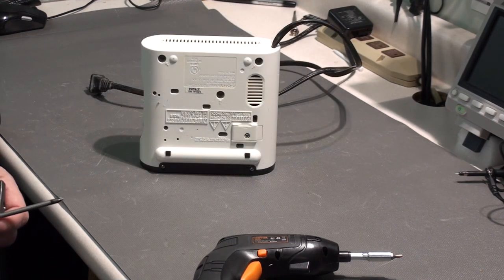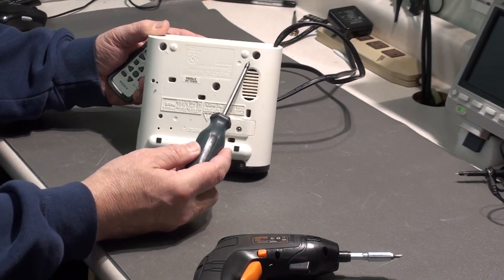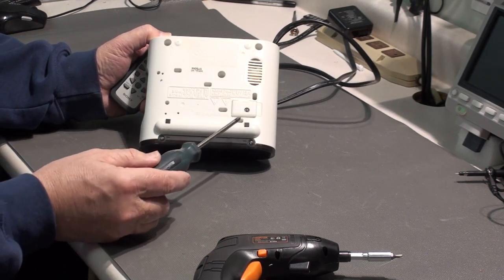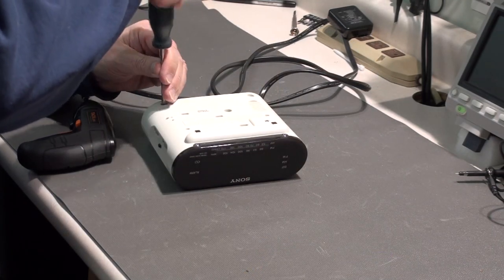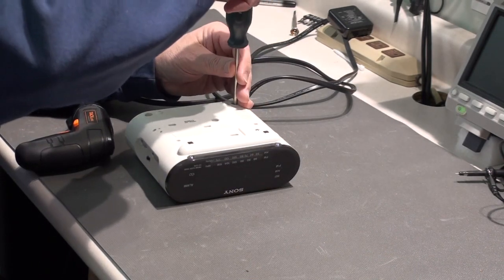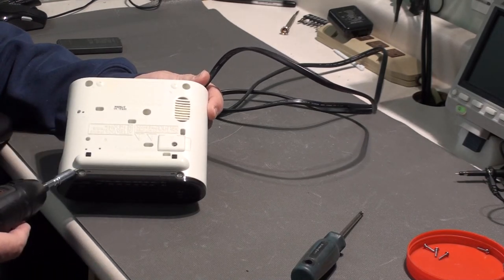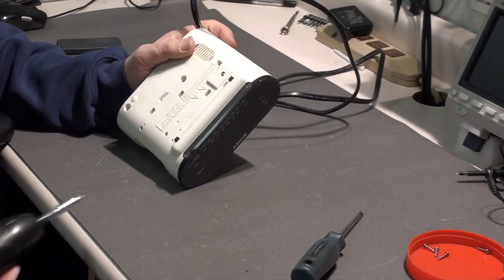Quite often this kind of equipment will have the screws labeled or indicated by a small arrow by each screw that is the primary screw you need to take out in order to open it up. This one has five screws that have those arrows indicating what you have to open.